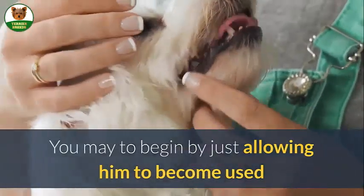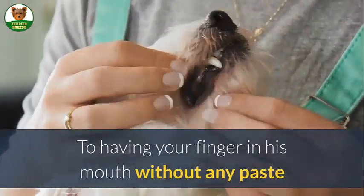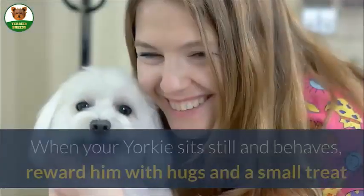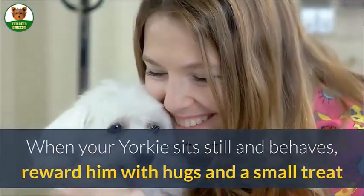You may begin by just allowing him to become used to having your finger in his mouth without any paste. Rub your finger across all of your dog's teeth. When your Yorkie sits still and behaves, reward him with hugs and a small treat. You may find that a young puppy will not want to sit still.